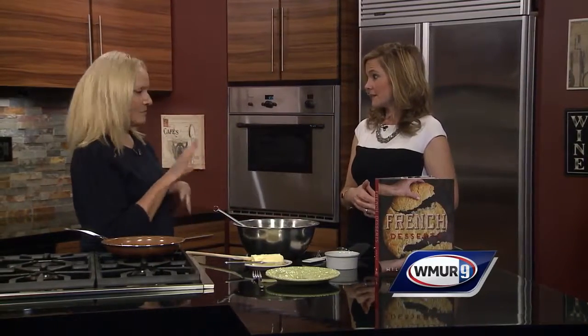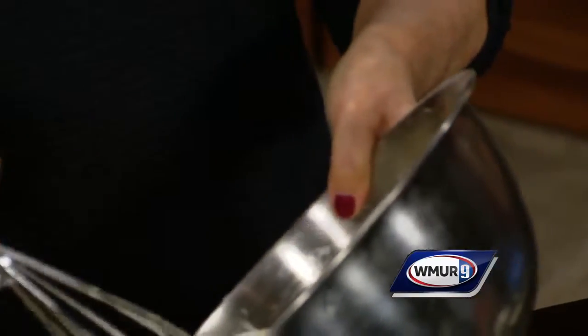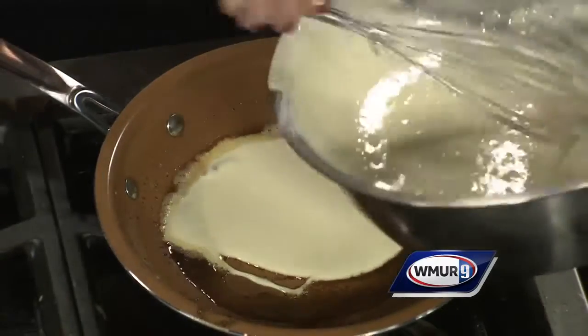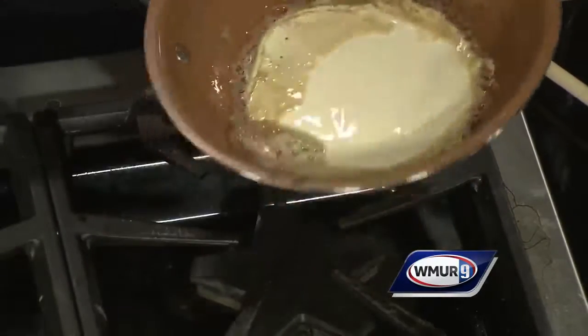I'm here today to show you how to mess up a crepe. Usually we want a perfect crepe — this time, no. I'm going to show you how to mess it up because with French cuisine, you always think of it as so perfect. One of the first things they do is a crepe, and it has to be paper thin, and if it sticks to the pot you're really in trouble.